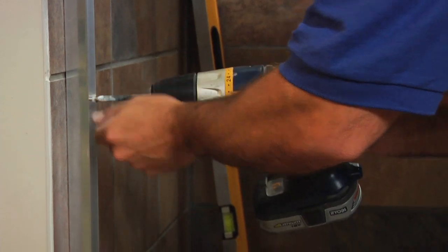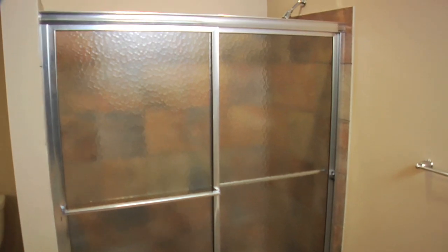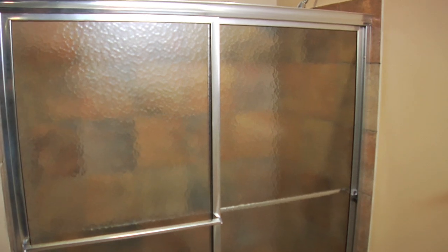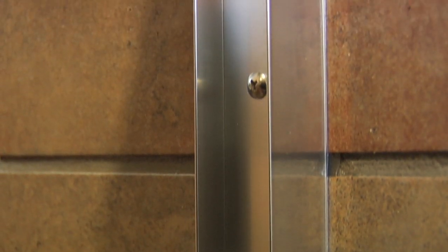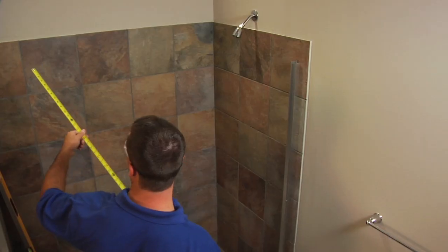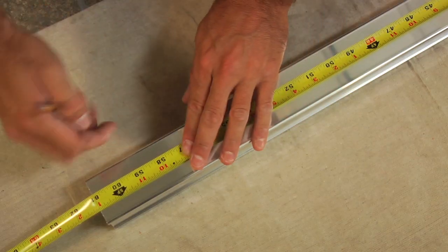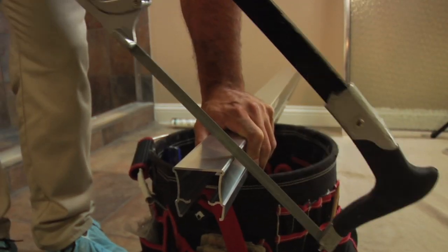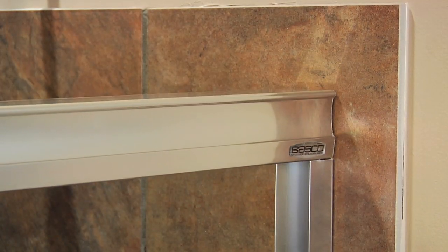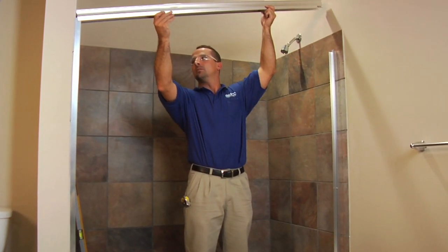Check each jam for plumb and tighten the screws, being careful not to over-tighten. The 6150-7150 bath enclosure is equipped with safety T-lock wall jams. When properly installed, the header is permanently locked to the wall jams and cannot be accidentally dislodged. To secure this, measure the wall-to-wall opening at the top of the wall jams and cut the header one-sixteenth inch short of this dimension.